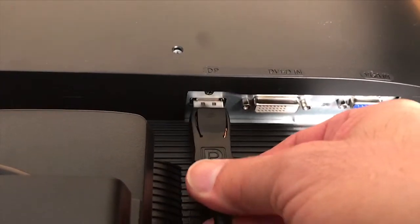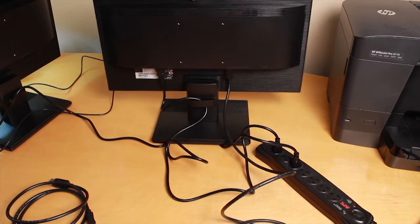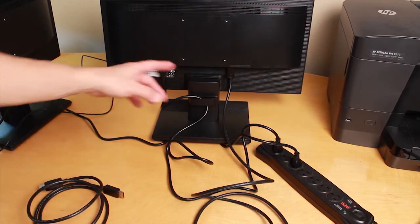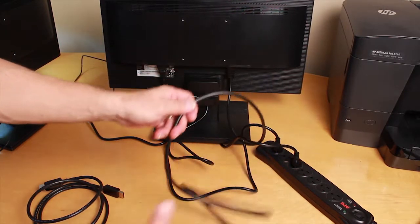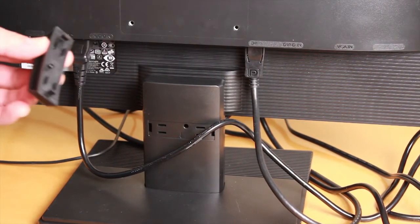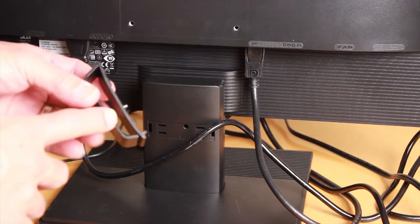That's how it looks when it's connected. Go ahead and do that for both monitors — hook up the DisplayPort cable on each one.